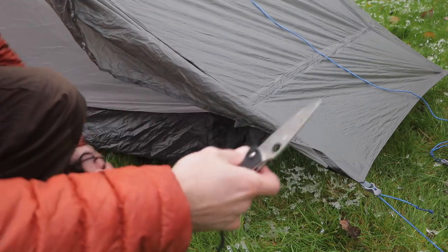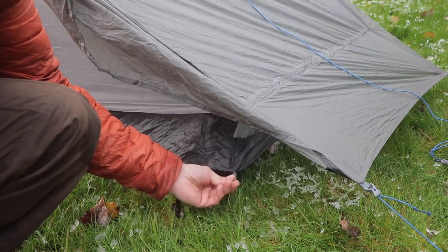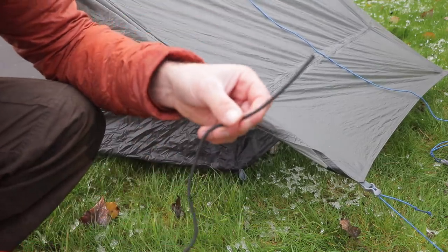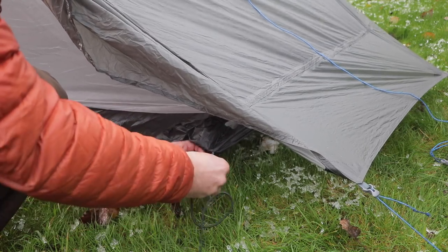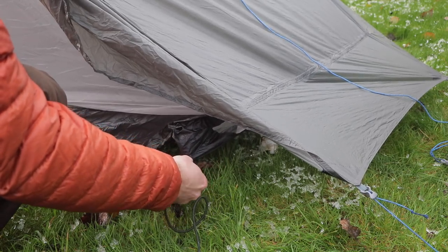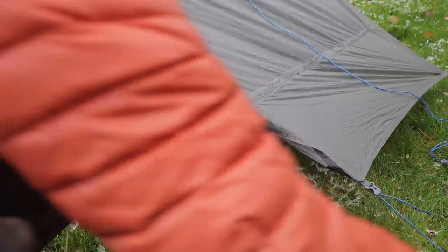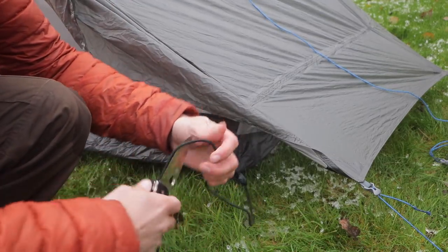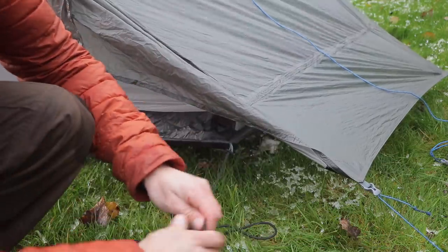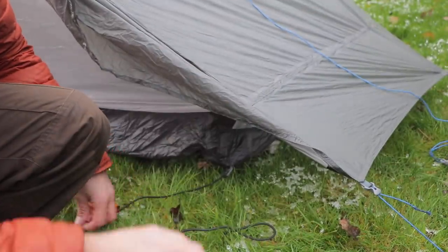Here's a little mod that I've done: these little loops on the corners of the tent — instead of having to tie them out separately with a little twig or something, you take some shock cord and tie it off real simple. About a foot in length, because it'll always stretch out, and then put a loop in the end. Do that on all four corners and it just saves you messing about.